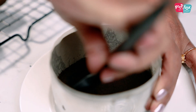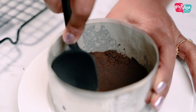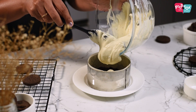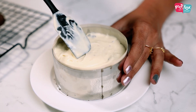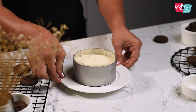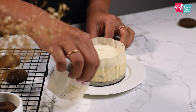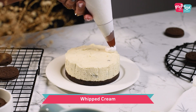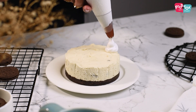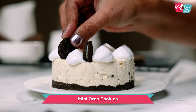Press the cookie base mix into the bottom of the ring, then add the cheesecake mixture on top. Leave it in the refrigerator for a couple of hours to set. Once set, slowly remove the mousse ring and peel off the parchment paper. Just before serving, decorate with some whipped cream and more Oreo cookies.